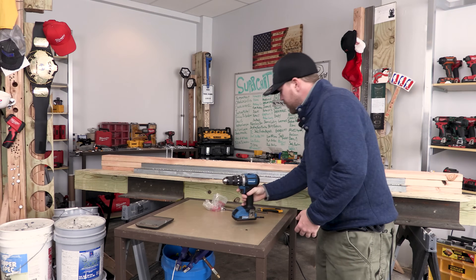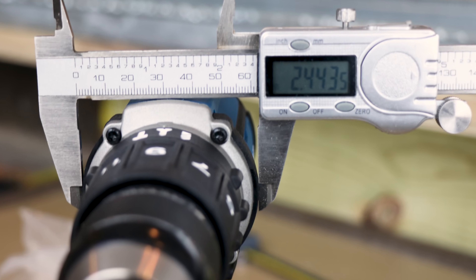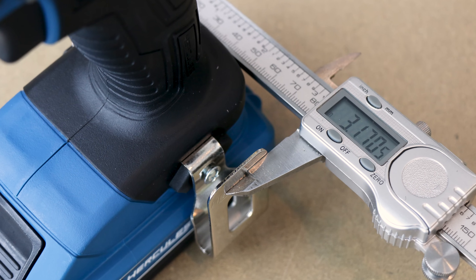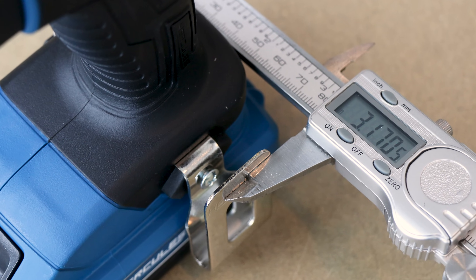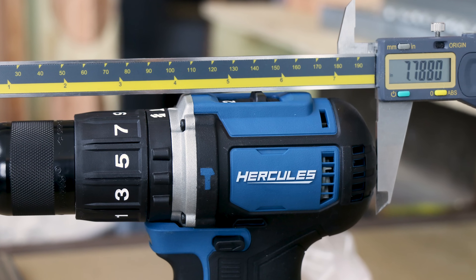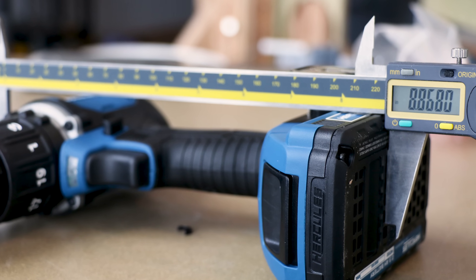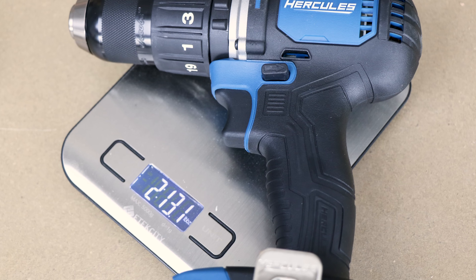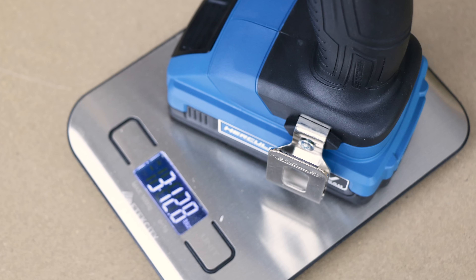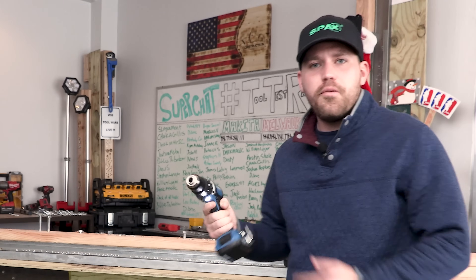Let's get some specs on this thing. The widest part at the top of the tool is 2.4435 inches. The widest part at the bottom including the belt clip is 3.170 inches. The overall length of the tool is 7.788 inches. The total height with the 2.5 amp-hour battery is 8.868 inches. The weight of the tool only is 2 pounds 13.1 ounces, and the weight with the battery installed is 3 pounds 12.8 ounces.